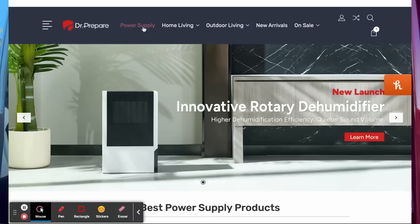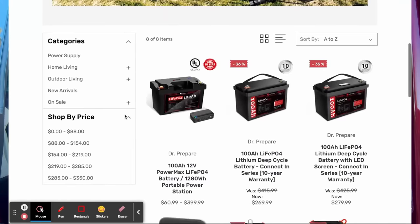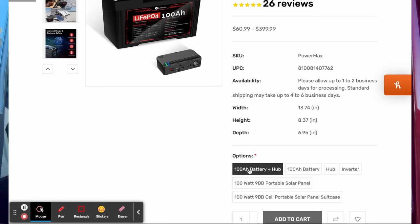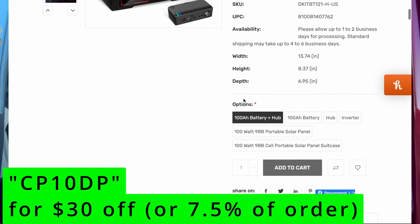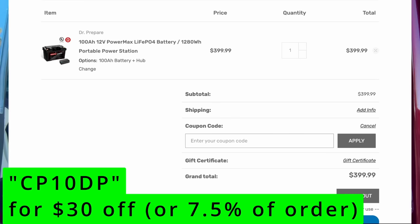To get the discount on the battery, go to drprepare.com, click on power supply, and click on this one. You're looking for the one with this connector on top, the UL rating, and the 10-year warranty. Then select the battery plus hub. When you go to checkout, enter this code for a discount. Let me know in the comments what you think about this, and let me know what sort of battery system do you have — do you have your system totally figured out or are you still planning? If this was helpful to you, please hit the like and subscribe buttons, and I'll see you on the next video.